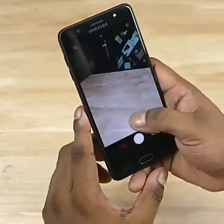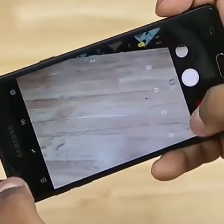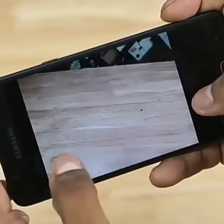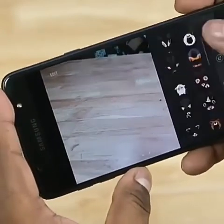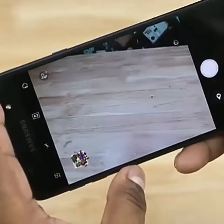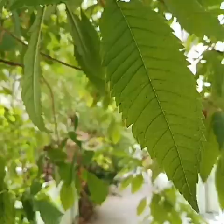Now looking at the camera quality on the Samsung phone. The camera performs well in various lighting. The phone also features a compass, magnetometer, proximity sensor, accelerometer, and gyroscope.